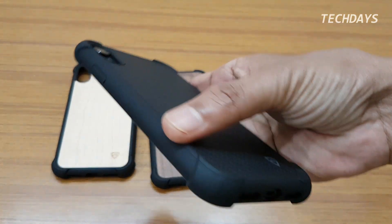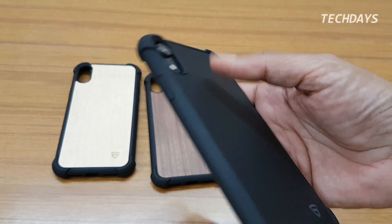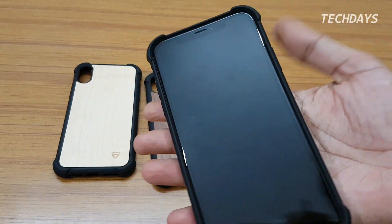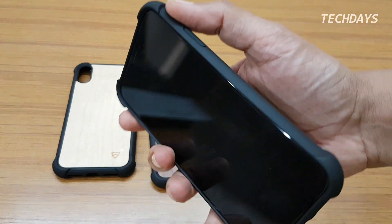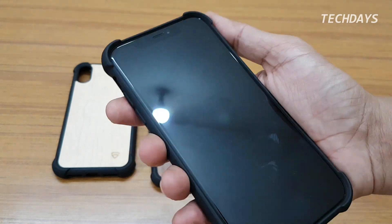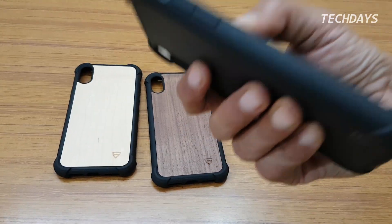The case sides have a satin finish which increases stickiness and improves grip. The edges also help provide a better grip.